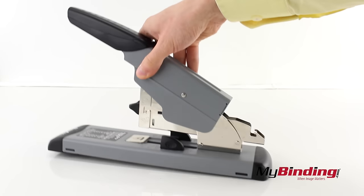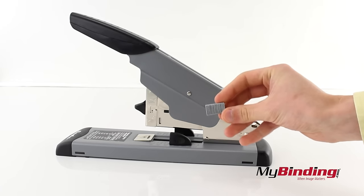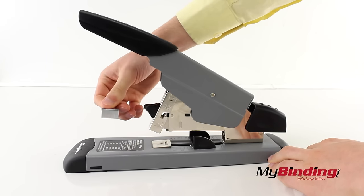To remove the staples, they should just slide out the back. If they do not, however, you can load your staples in smaller pieces. That way you can open up the front and they'll just pop out. It's not what it's meant for, but it is a workaround.